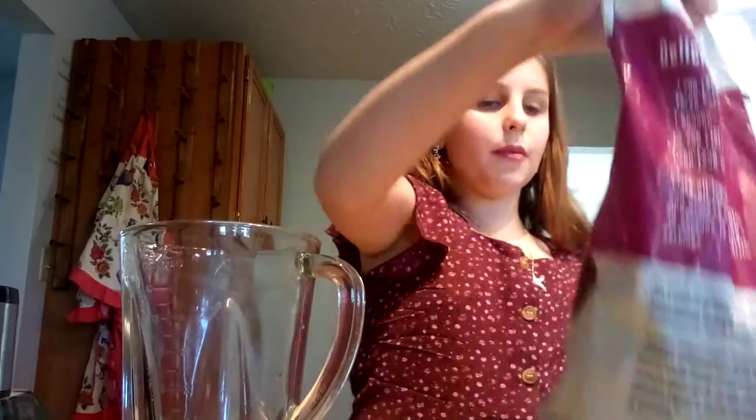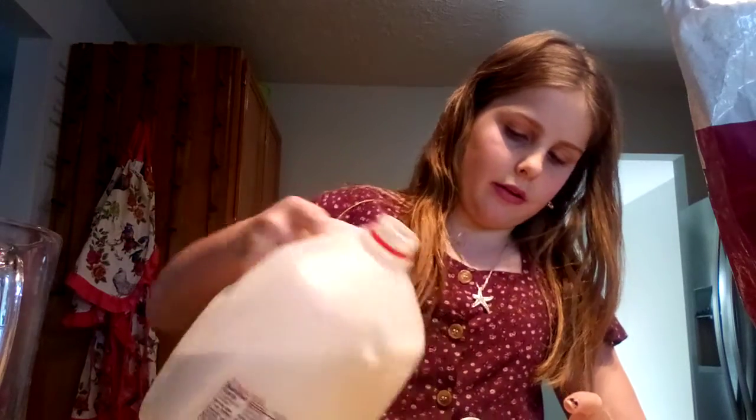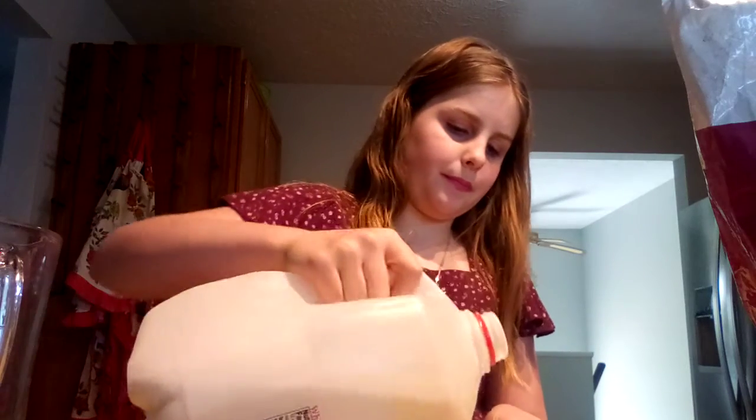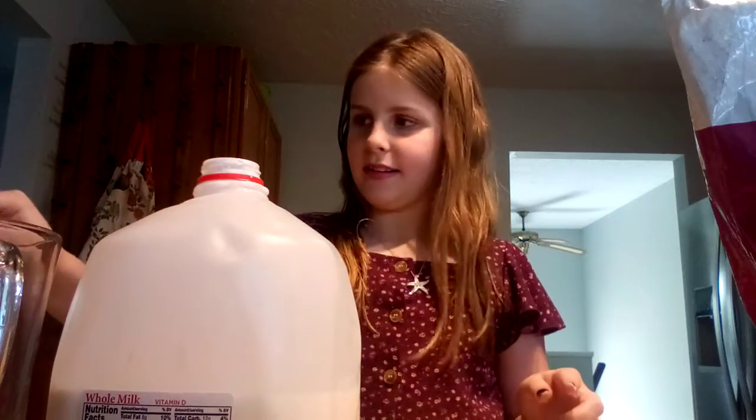Before you put the berries in, you always want to make sure they don't have too much frost on them. Mine still has it and needs to defrost a bit, so I'm going to move the blender out and put the milk in first. I'm putting a pouring attachment on the milk to pour it in.